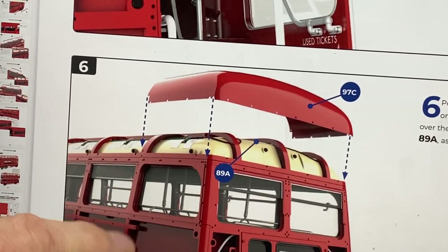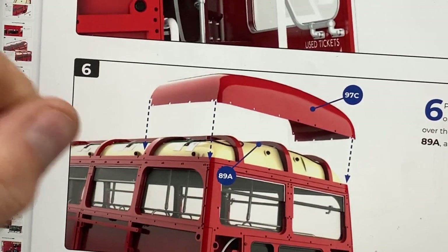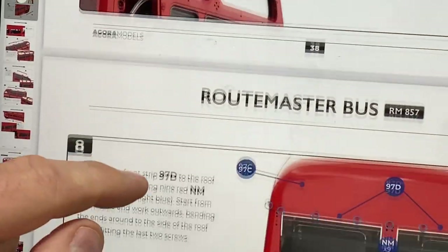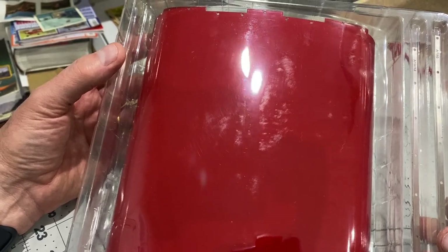Here we come to another flaw in the instructions, in my opinion — they're telling us to start putting the roof panelling on before we've actually finished the outer framework. I don't see any point in this, but this is just something that happens in part works.